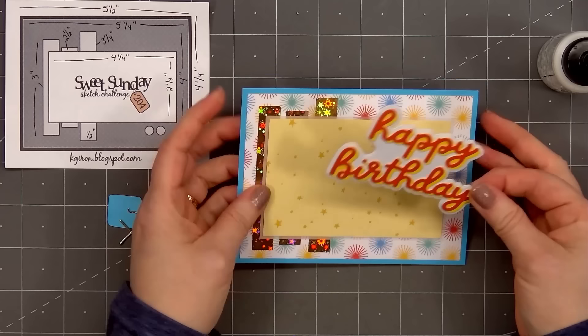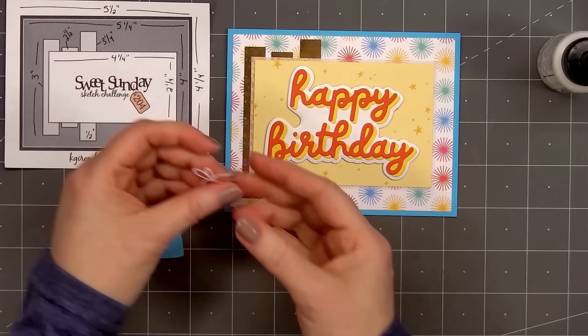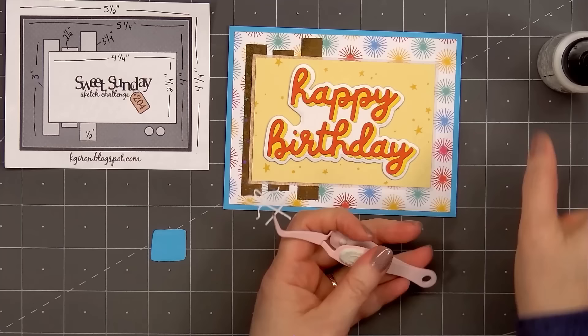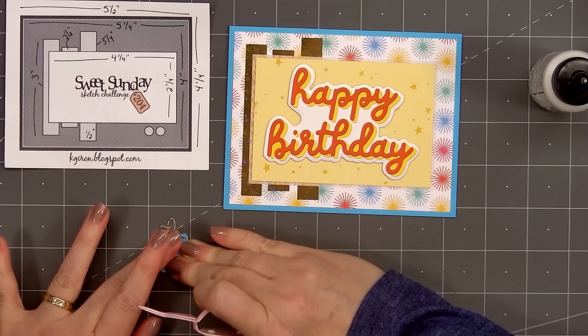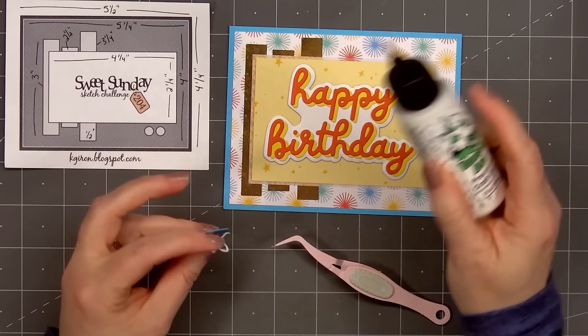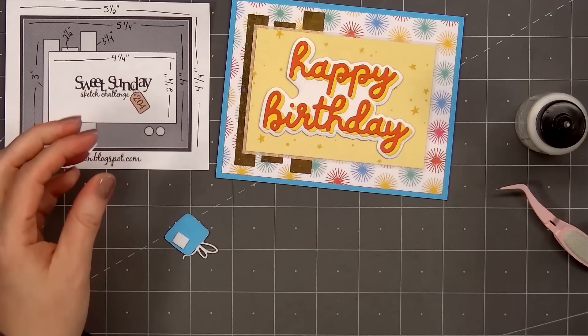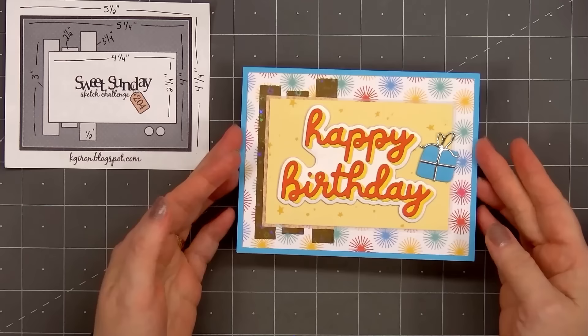For a final finishing touch, I'll add a small present die cut. This is from Scrapbook.com's Winter Wishes die set — there are three different sizes of presents plus some adorable critters. I did use this collection in a previous video and I'll link it at the end. I'm using the medium-sized present, cut from the same blue cardstock, and for the bow I'm using some gold mirror paper from Scrapbook.com. I'll glue the two pieces together, flip over the present, pop it up with some foam dimension, and add it on the right side of the sentiment. So there is my finished card — card number three.